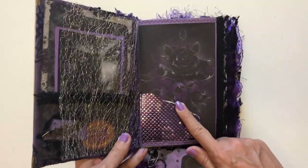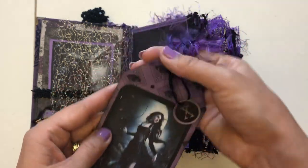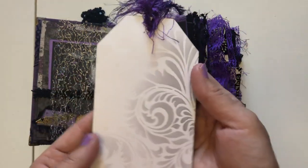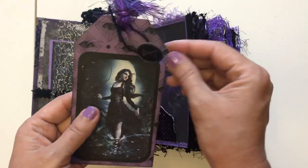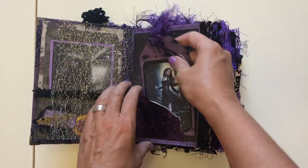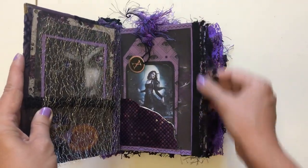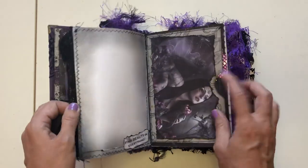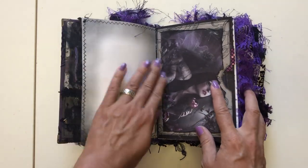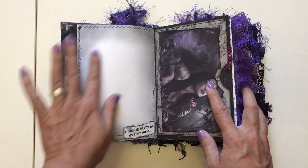So here's a little tuck spot with a rose in the background. Got this girl on the front with gorgeous purple eyelash trim, and then a journal card on the back with a tag that says 'X' — because she's extraordinary, you know. The X seemed mysterious to me. Got some black ribbon and lace along the side, and another journal page that says 'find beauty in everything.' I did not tea-dye or coffee-dye any of these papers — I just used ink for the edges.